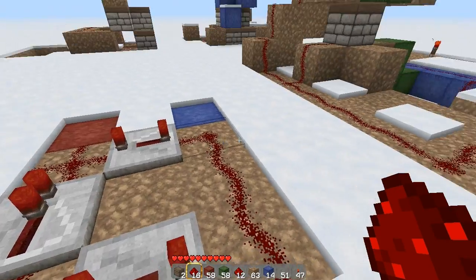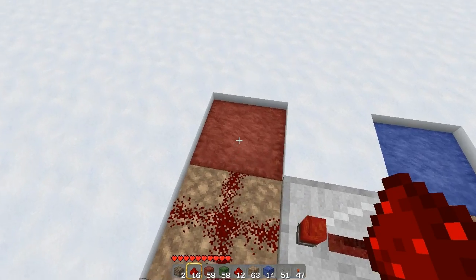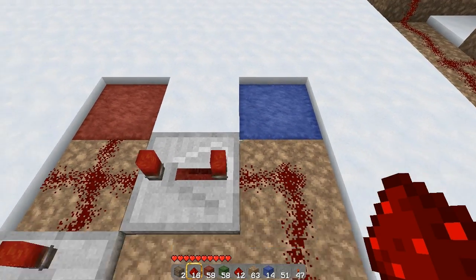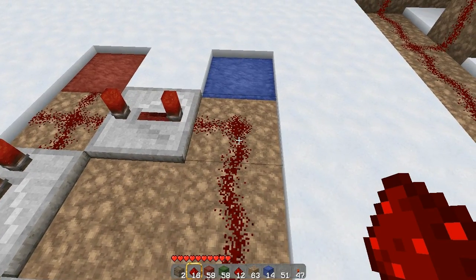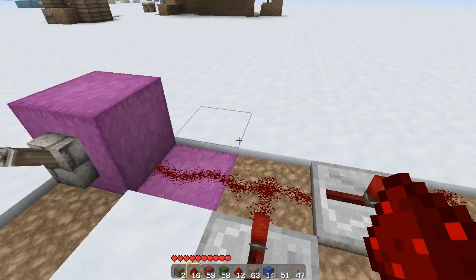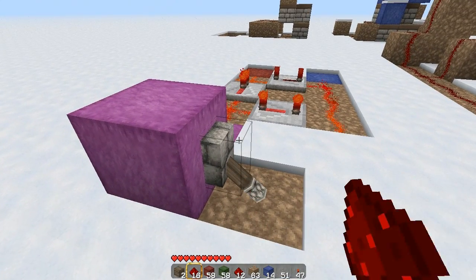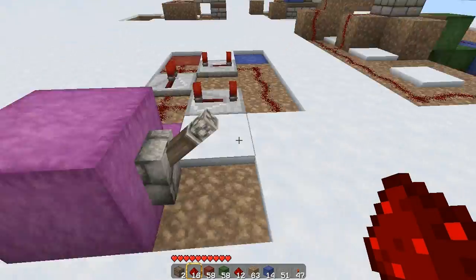This circuit is typical for an extender. Basically, this is the lower piston and this is the upper piston. You want to activate the lower one before you activate the top one, and you want to deactivate the top one before you deactivate the lower one. This one deactivates before that one deactivates — and that's exactly what this circuit does.